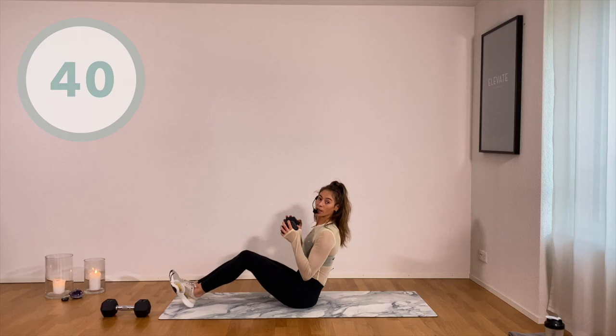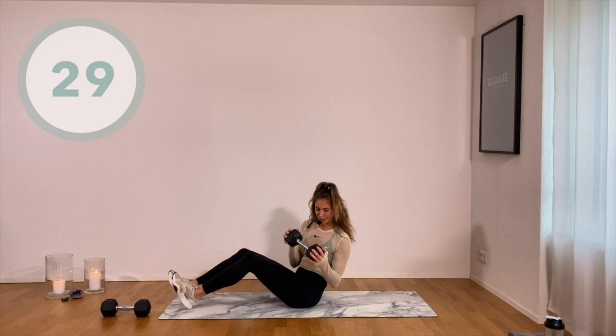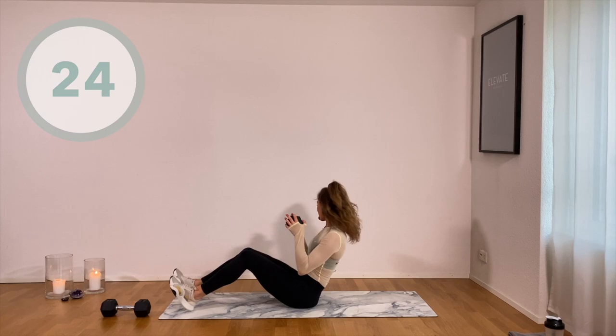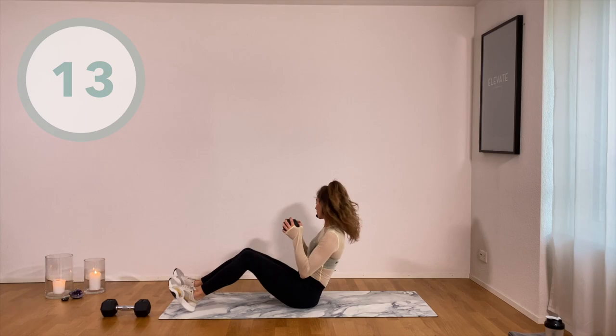Anybody else out of breath yet? Me too. Don't be embarrassed. This is one of those workouts where you realize you do not have to jump around. You do not have to be on a high pace to be out of breath and to start to break a sweat. I love that.